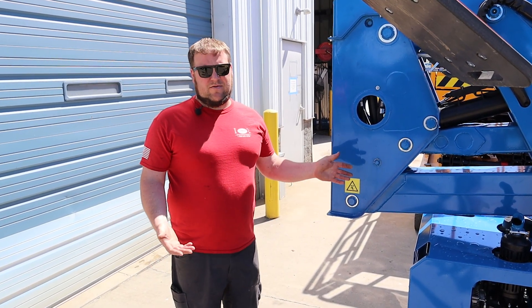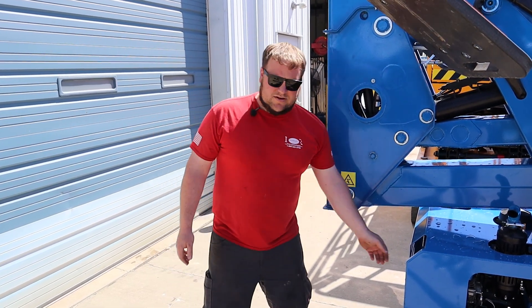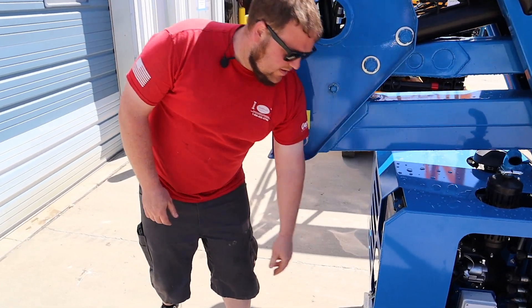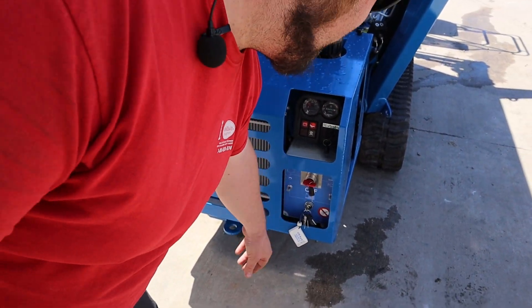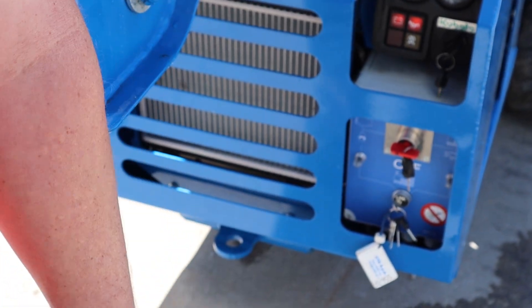Same thing pretty much as all your other emergencies on this machine. Pretty easy, just one knob to turn in. First thing we're going to do is go ahead and turn our keys on. If you're using this machine outside, you're going to want to turn them towards the diesel engine just like you normally would. Indoor use, make sure your keys and battery disconnect are towards the electric motor side. Then we'll go ahead and fire the machine up.